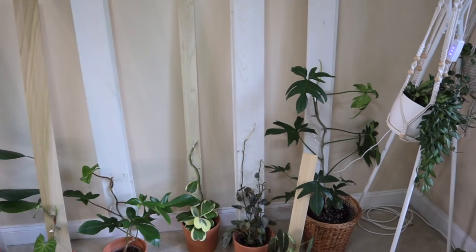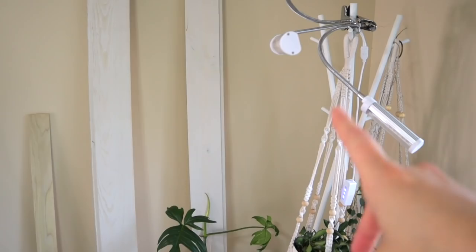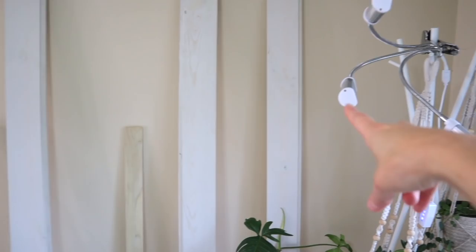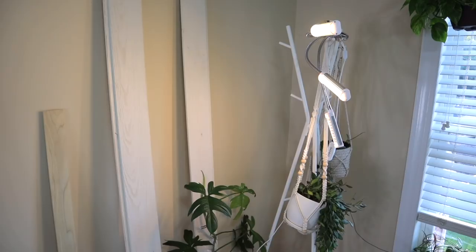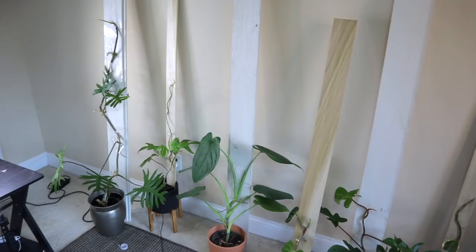Last up - grow lights. This wall doesn't get very much light; it gets some afternoon light from the window but not much. I've set up this Bright Labs grow light - I'll probably link it in the description - and it's super easy to use. I like that it clips on and I can just move it around so it points to all the different plants. I turned on the grow lights and hopefully it'll provide just a little bit of supplemental light for these guys.